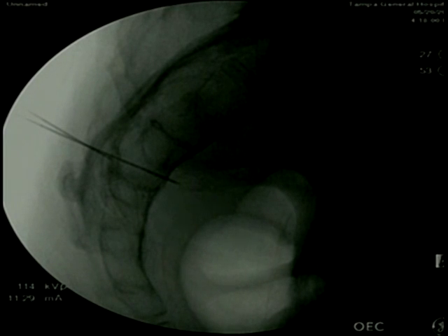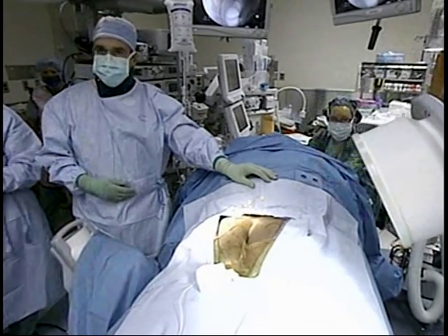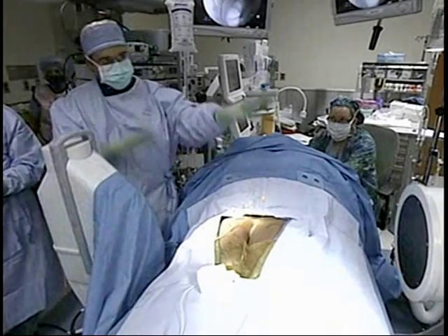He's using fluoroscopy here, trying to find the exact spot. Sometimes it can be difficult depending on whether the patient has any type of scar tissue over time, which can make it hard to get into the actual foramen. He's now happy with the medial-lateral position and is going back to the lateral view.